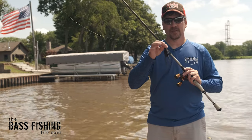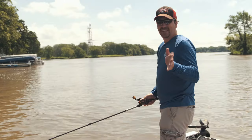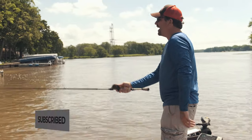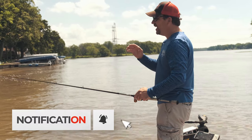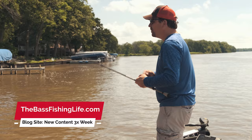This might just be the best shallow water lure out there. Today we're going to be talking about using a hollow-bodied frog and using it maybe in places that we don't always think about.